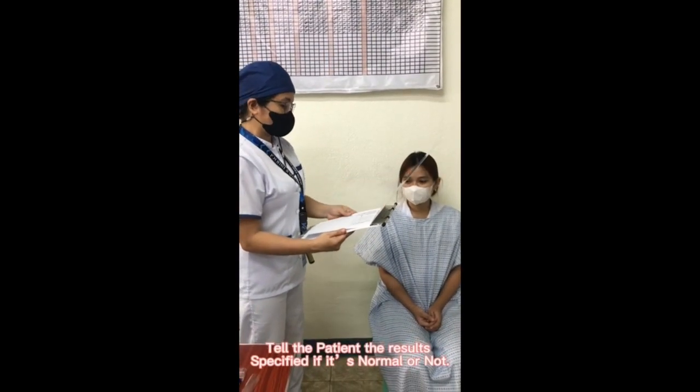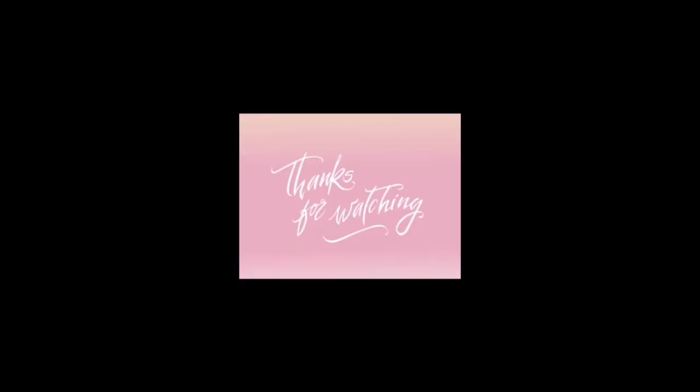You can tell the patient the results, specifying if it's normal or not. Thank you for watching.